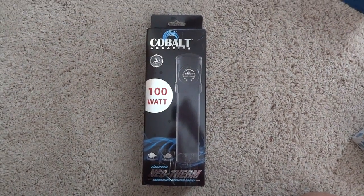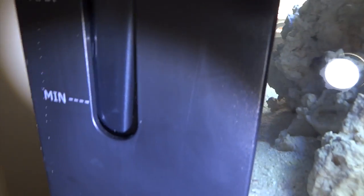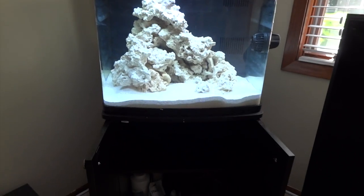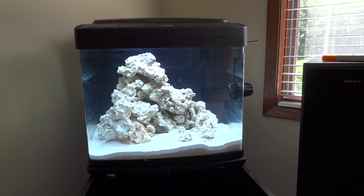The next piece of equipment is the heater. I chose the Cobalt Aquatics Neotherm 100 watt. The nice thing about it is it's very streamlined and fits perfectly in the sump chamber so I can see it through the window. I've heard great things about it — the slim design and durability are going to work out well, and it keeps everything out of the display tank.